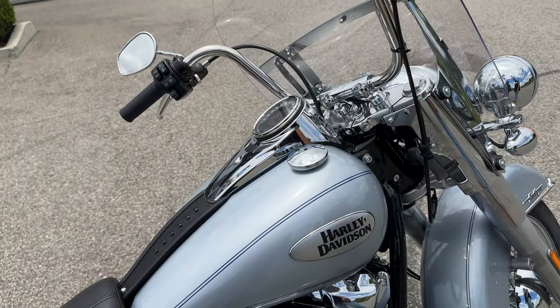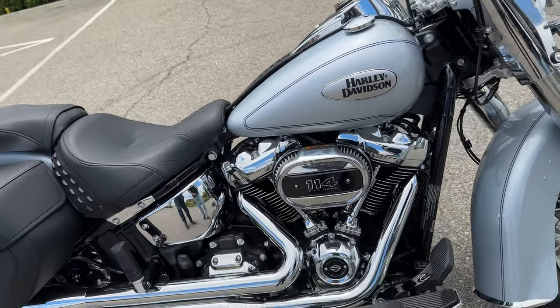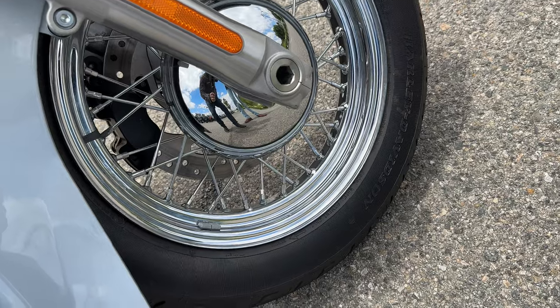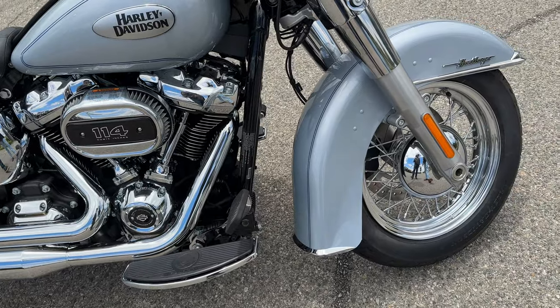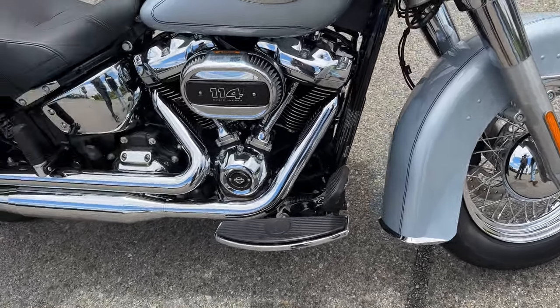The rims are 16 inches in both the front and rear. With all that sidewall and a big fat tire on the front and rear, that makes for a really forgiving ride over road imperfections.